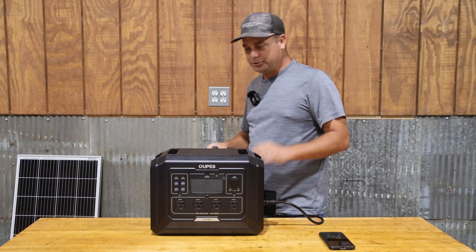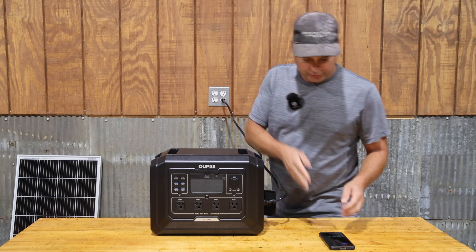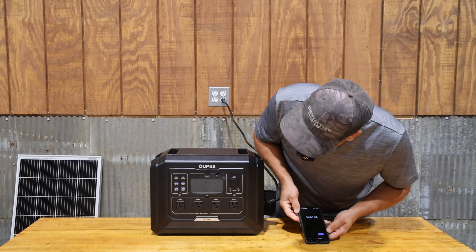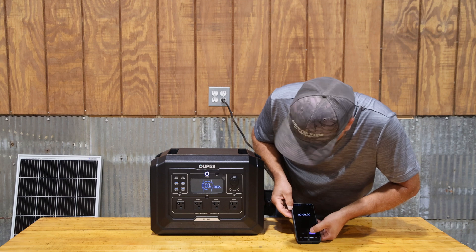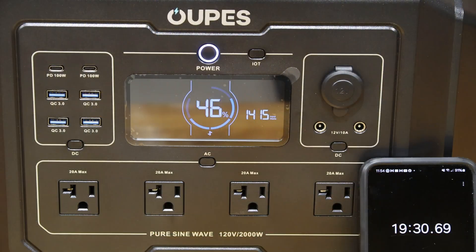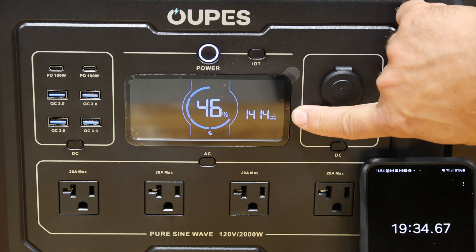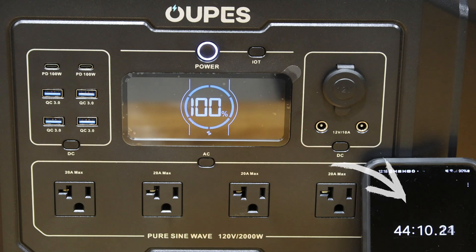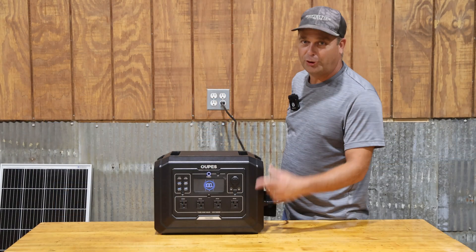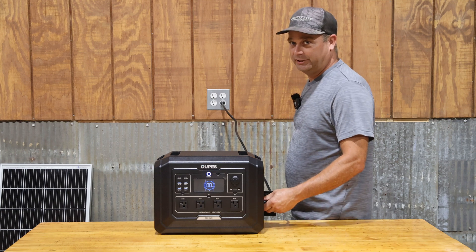Now that we've discharged it all the way down, we're going to charge it and time how long it takes. They say the max charge rate is 1,400 watts, and you can see we are just over that. The Mega One went from 0% all the way to 100% in 144 minutes, which seems like a pretty fast charge time.